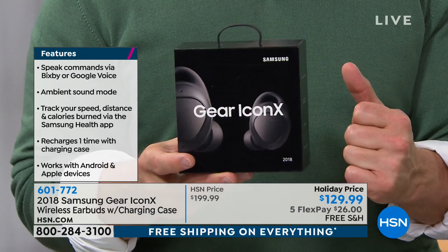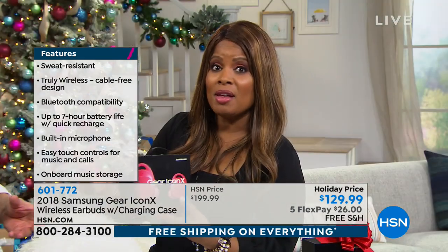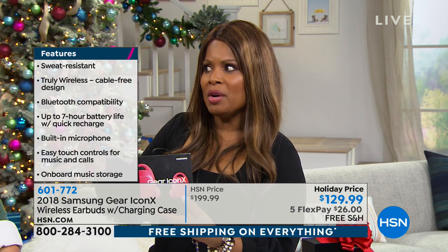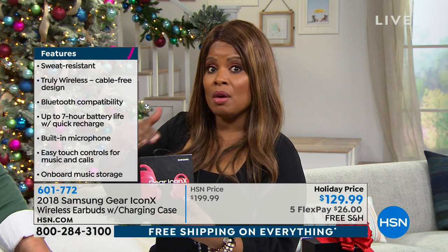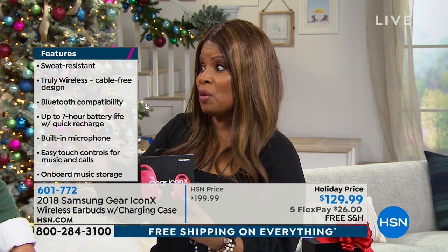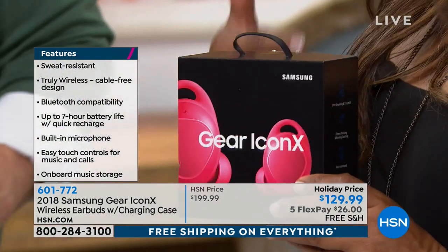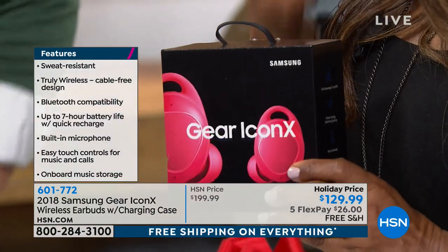Not everyone has a Samsung phone — you don't need to worry about it. They work independently of that. A lot of you live in areas where you have to drive hands-free, so having earbuds is important anyway. Those who commute, those who are in the gym, those who love listening to music — those who don't want to be tethered to a wire.